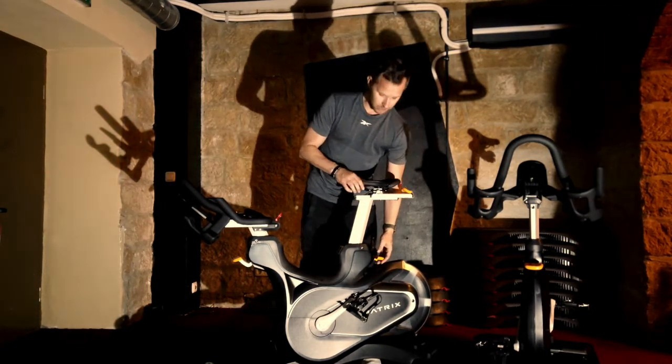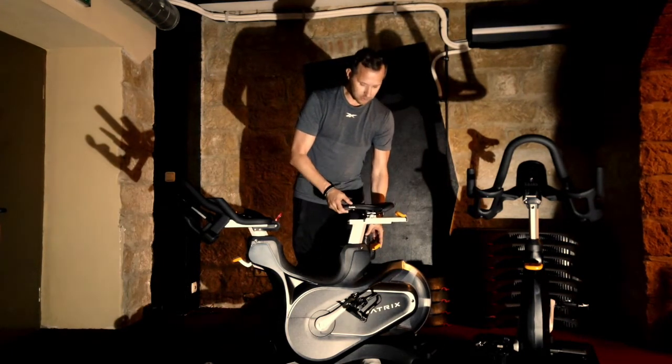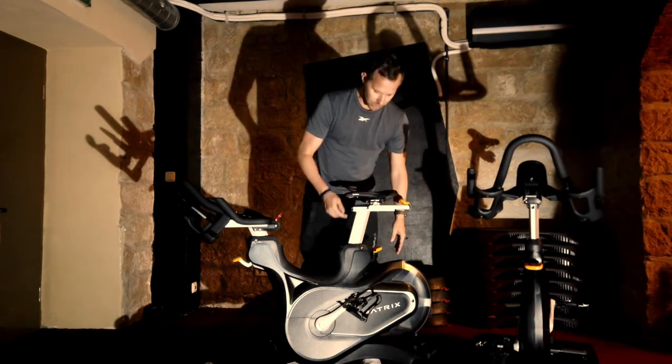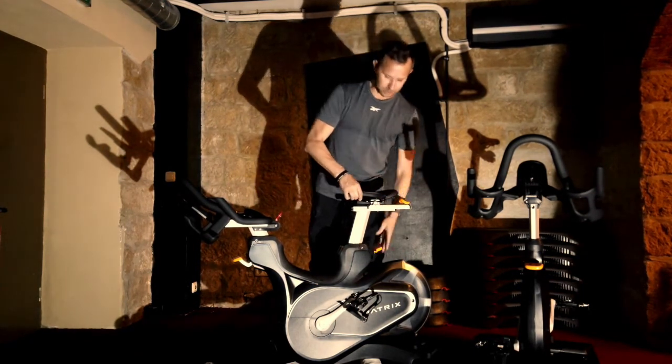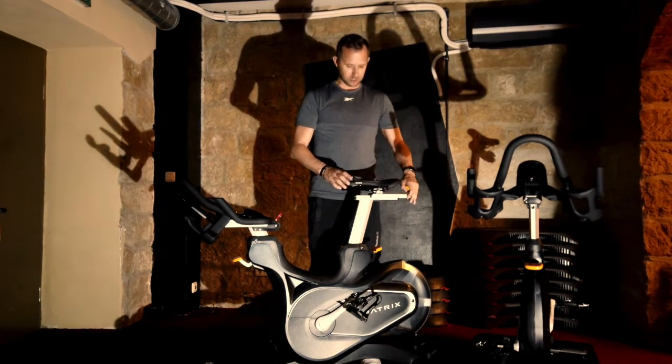Um das Bike zu verstellen, müsst ihr hier hinten den Hebel lösen und nach oben ziehen – da ist auch so eine Tasche dran. Dann kann man den Sattel runter machen, irgendwo rastet das dann ein. Merkt euch vielleicht, an welcher Position ihr hier seid. Generell ist immer diese Faustregel: der Sattel muss auf Hüfthöhe sein, damit das funktioniert.